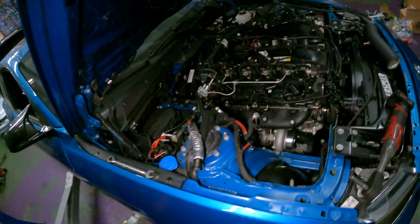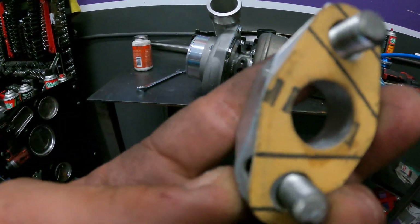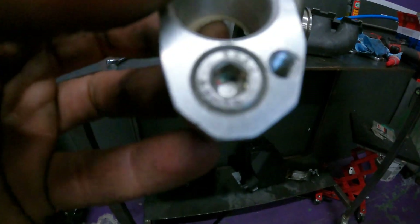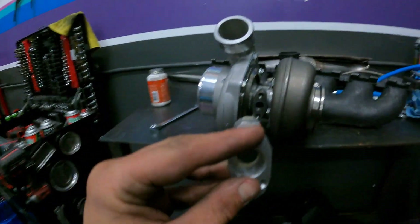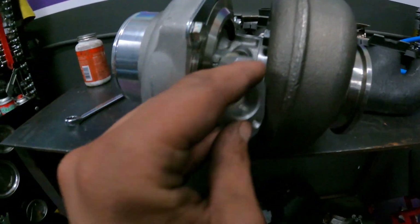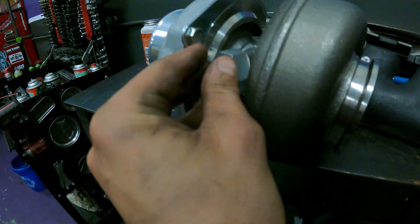Big Boost supplies you with a turbo drain gasket and this turbo drain adapter with two bolts. This goes right here on the drain side of the turbo. This extra little bolt here is for the slip-fit style drain that's factory. You're going to want to put that away from the flange — so we're going to mount it like so on the vehicle.